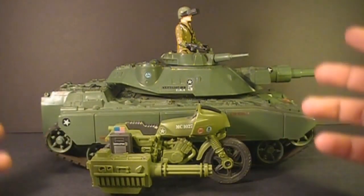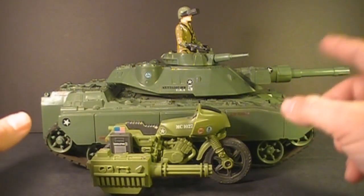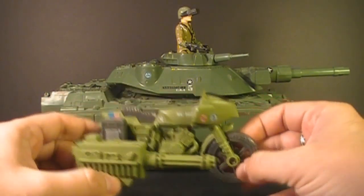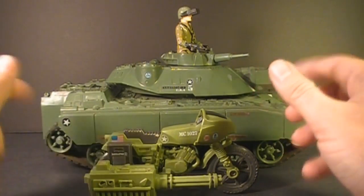We're getting pretty close. The pace is picking up. I'm going to hit 100 subscribers pretty soon. And when I do, one of my viewers will get this RAM motorcycle for free. So watch for my 100 subscriber video when it comes up.